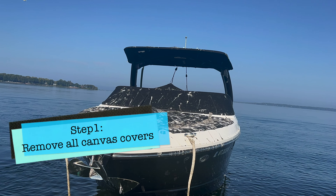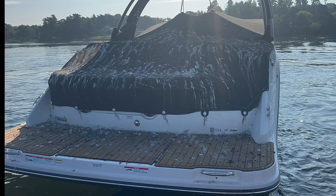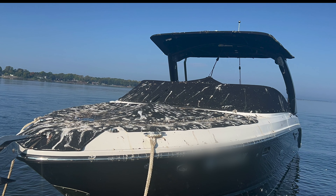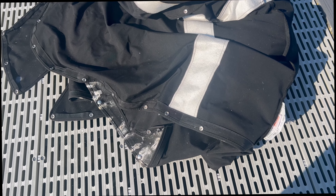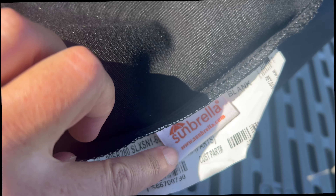Step one is to remove all of the fabric covers — unsnap them all. For us, it included taking off the fabric bimini, which was easily removed. When you're removing these, just be careful to fold them in toward each other so you don't get any unnecessary bird poop on the boat's interior.